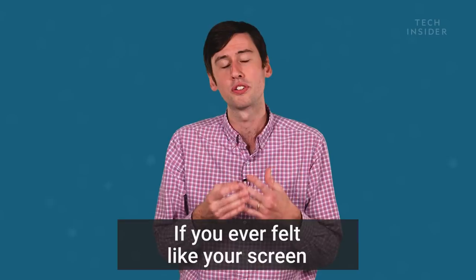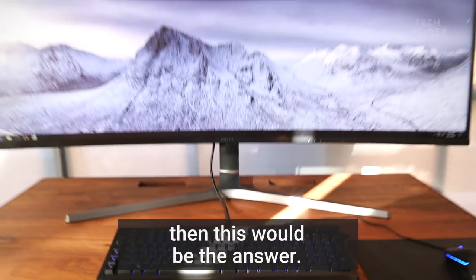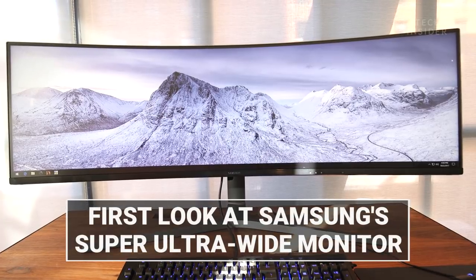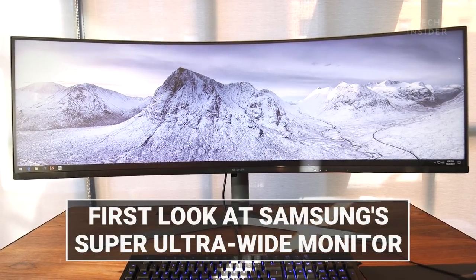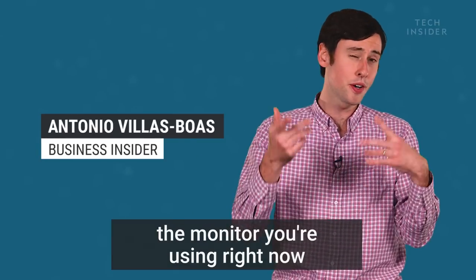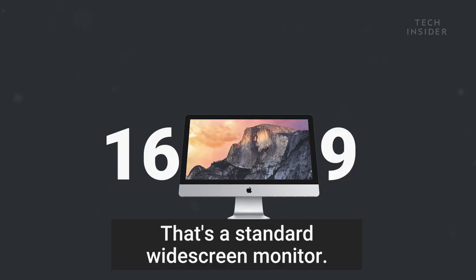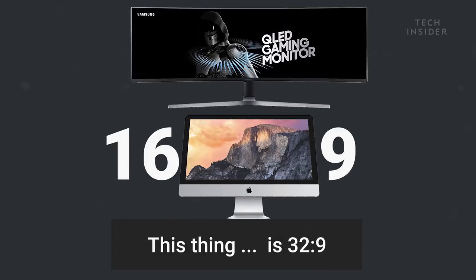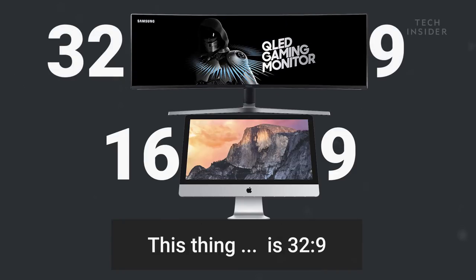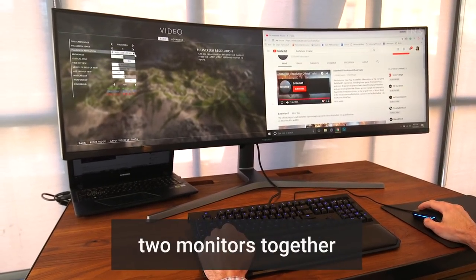If you ever felt like your screen was just too small for what you're doing, then this would be the answer. The monitor you're using right now most likely is 16 by 9 — that's a standard widescreen monitor. This thing is 32 by 9, so it's exactly the same aspect ratio as if you put two monitors together.